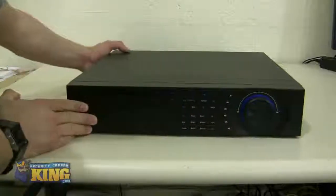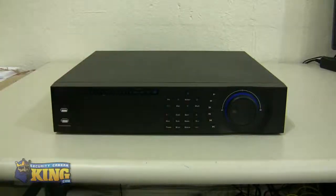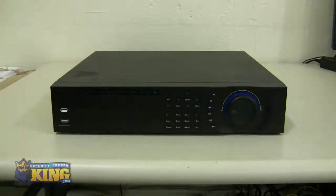Some other things to point out: this DVR is for enterprise level. The reason why is because of the dual NIC — the dual LAN RJ45 connections for your ethernet. Also, this DVR records 30% higher resolution than our Ultimate DVR, so this is a step above our ultimate DVRs and the image for recording is going to be 30% higher.